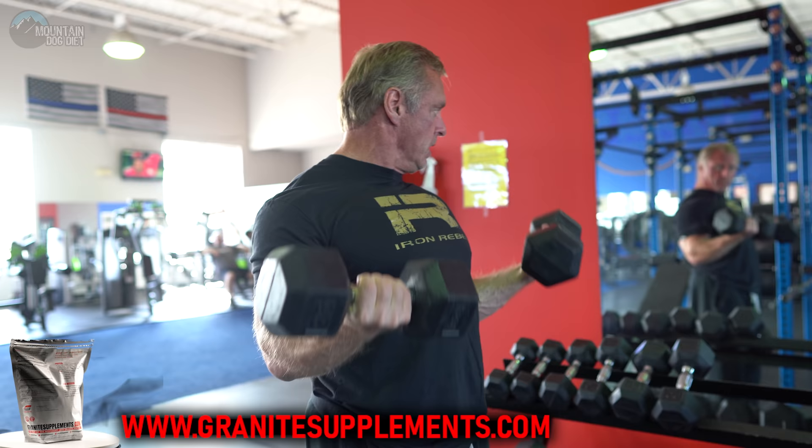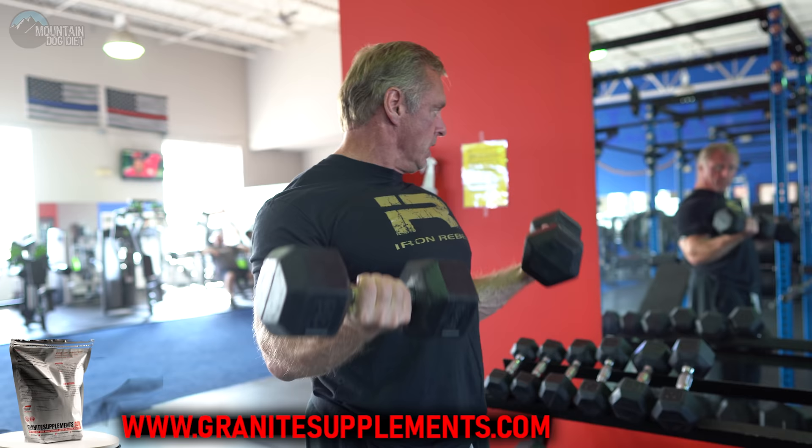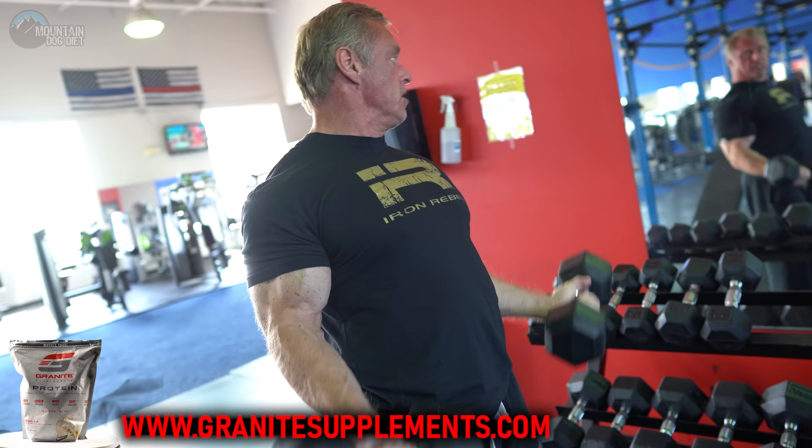You could warm up with dumbbells or barbells — it doesn't really matter. All that matters is that you feel them squeezing, the blood going in, and everything getting warmed up. On a warm-up it's just going to be a dumbbell curl or a barbell curl, one of those two. It's really basic; there's no need to do anything fancy to start. I curl 10s, 15s, 20s, 25s, really just trying to get everything warmed up well.